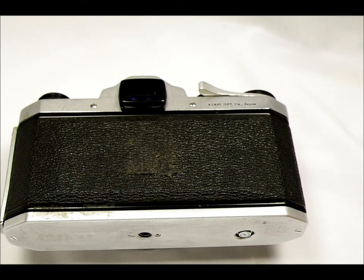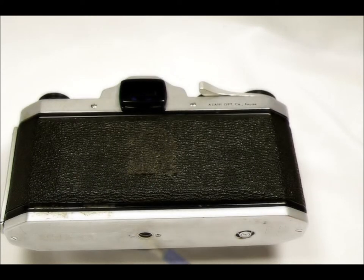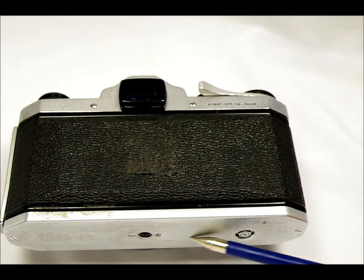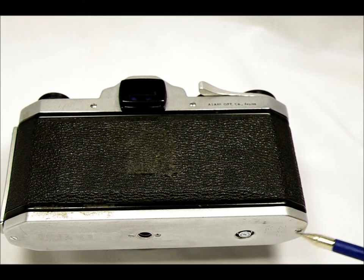On the camera's bottom we have the film release button, which you push to allow the film to be rewound, and the tripod socket. You'll notice there's no battery chamber anywhere on here — that's because this camera is 100% mechanical. You never have to worry about a battery corroding in it.